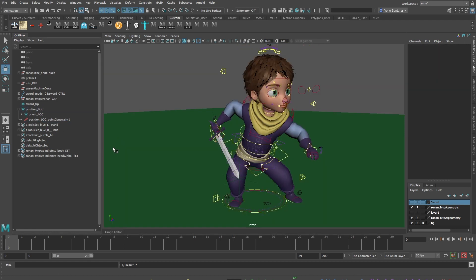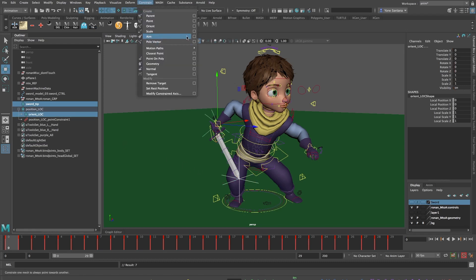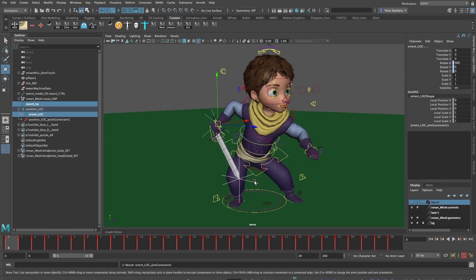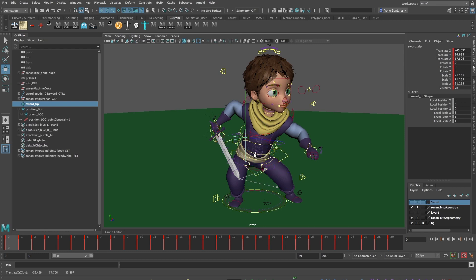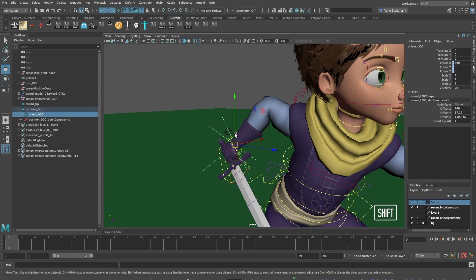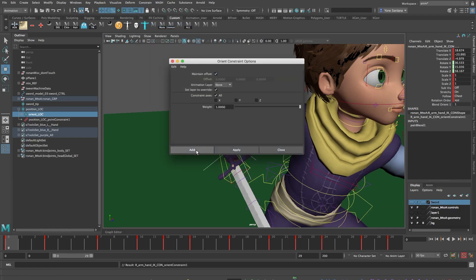Now I can delete the Orient constraint because I still have orientation keyframes — that's the reason why I used a Point and Orient constraint instead of just a Parent constraint. Now I want my Orientation locator to control the wrist. I'll select the sword and then Shift-select the Orient locator and go into Constrain, Aim Constraint. We're going to choose the world up to be a specific object by choosing Object Up, and we're going to use Position_Lock as our up vector. I'll press Add, and if this is working I can select the tip locator, move it around, and we should see the Orient locator move along. I'll then select the Orient locator, Shift-select the wrist controller, and make an Orient constraint — this time making sure that Maintain Offset is turned on — and add it.